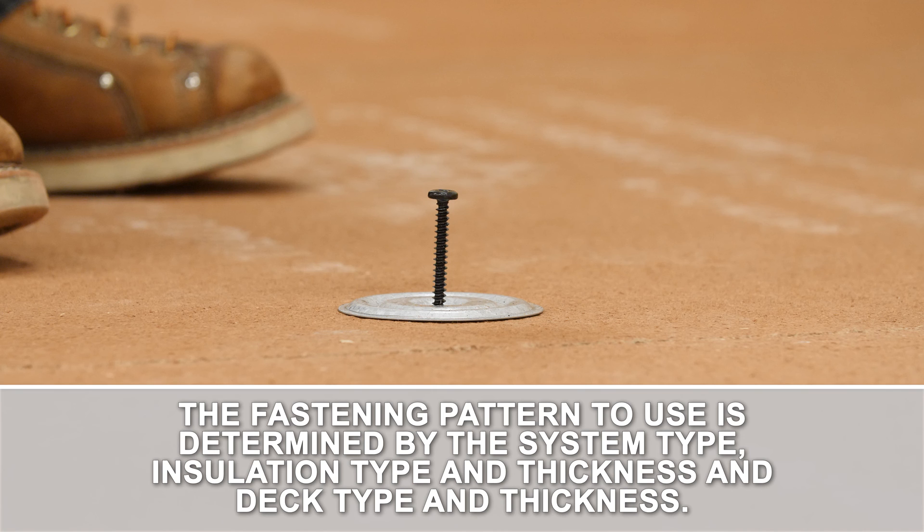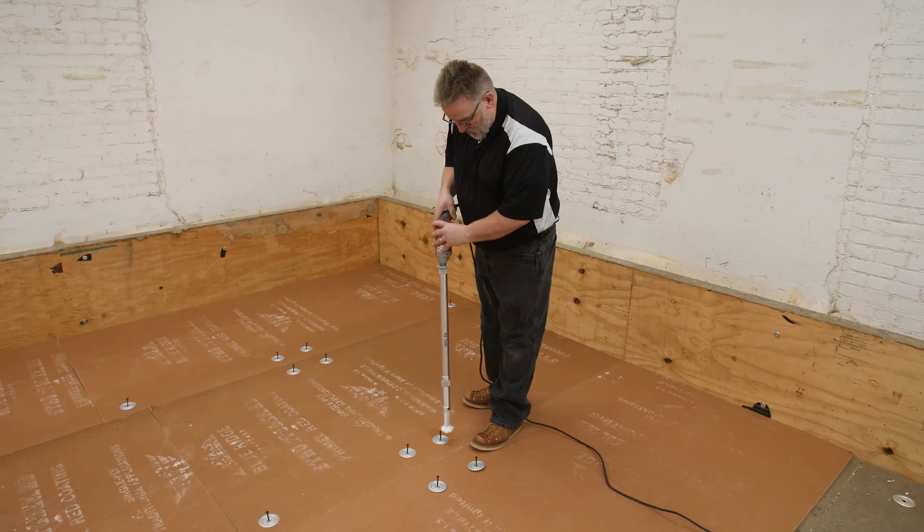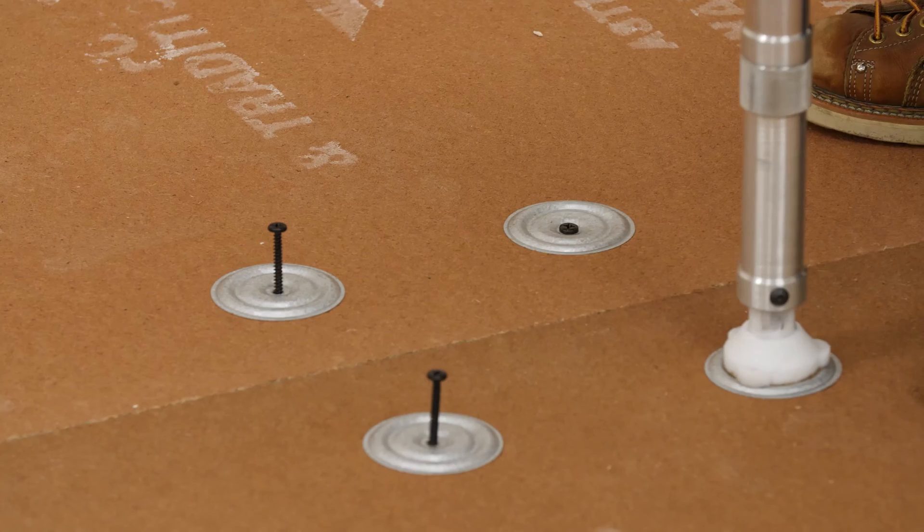The fastening pattern to use is determined by the system type, insulation type and thickness, and deck type and thickness. Fully adhered systems generally require more insulation fasteners than mechanically attached systems.